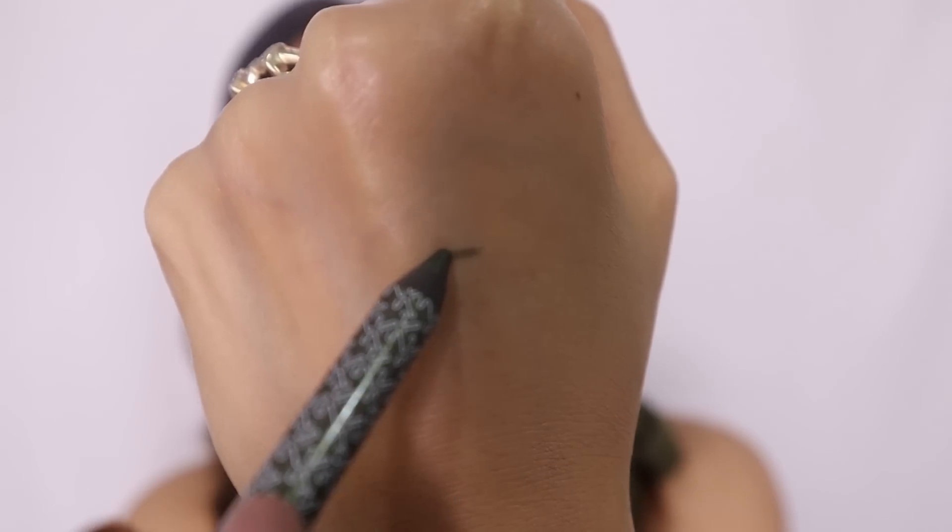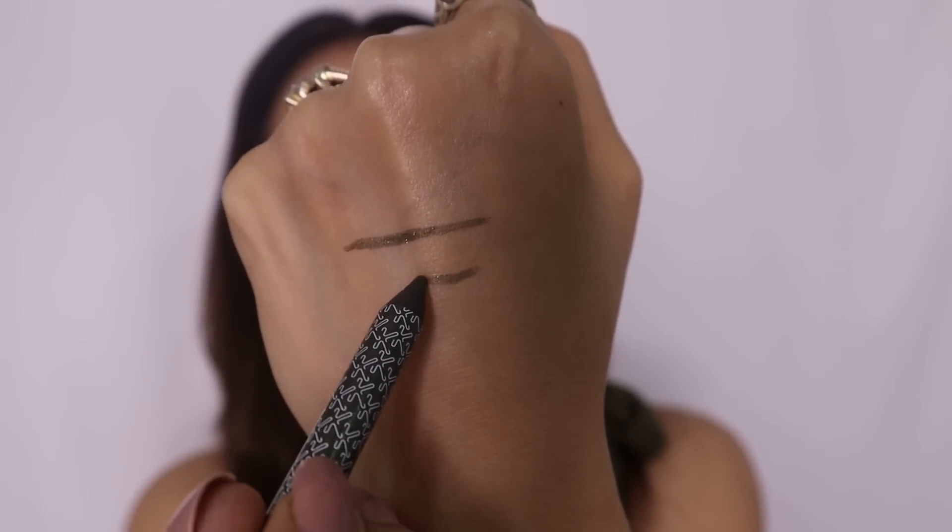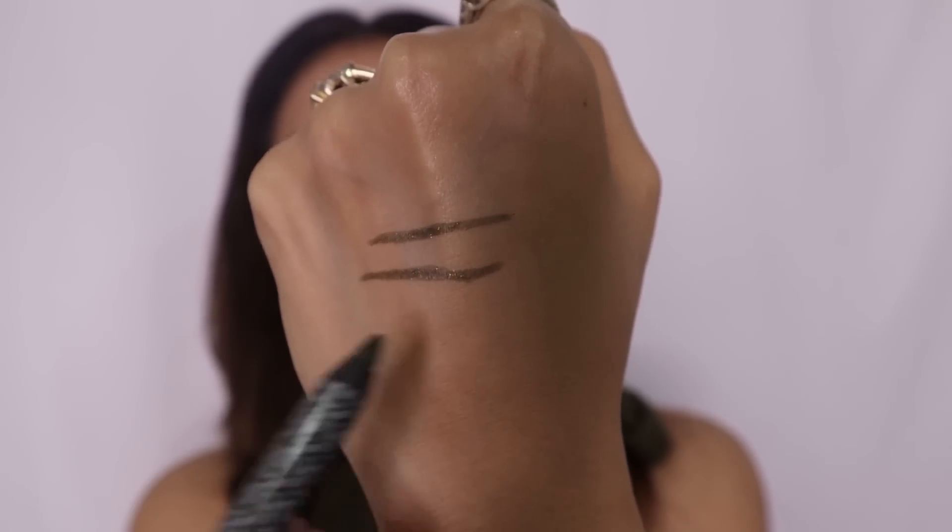The first swatch I'll be doing on my hands very lightly. The color is nice — the pigmentation is nice — and it just glided on smooth. It was very easy to apply, very waxy, and the hand swatch looks good to me.